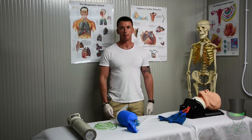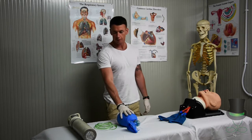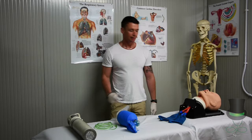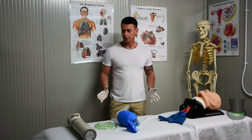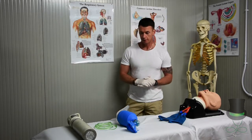Hi, my name is Anthony and I'm a paramedic. Today I'll be demonstrating to you the use of the bag valve mask. As always, ensure the scene is safe and universal precautions are in place — I'm wearing my gloves now.